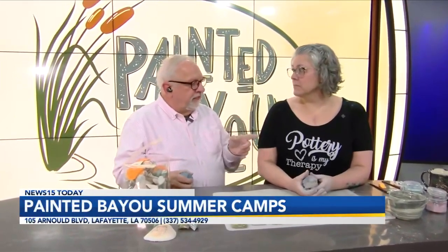Big summer camp coming up, where children can learn to do this. You also mentioned that if a mom or dad wants to come, they can come too. We've gotten a lot of calls about parents wanting to participate in clay projects with their kids, so if a parent wants to join their student in the class, they can come clay for free.